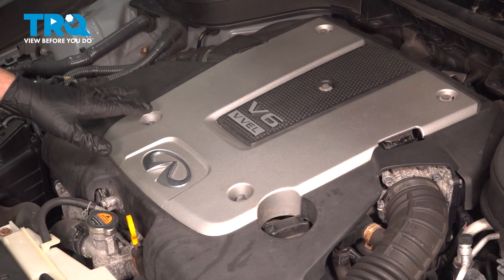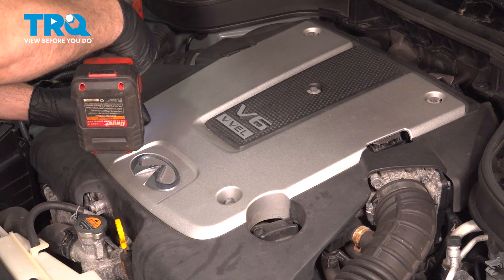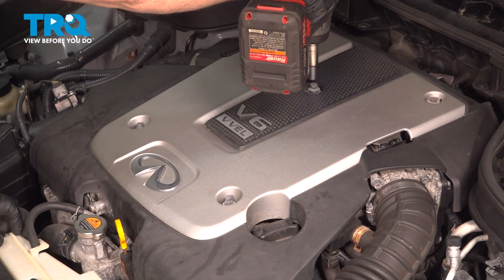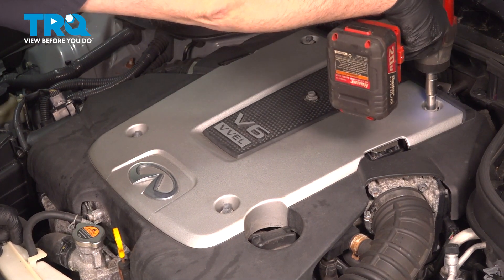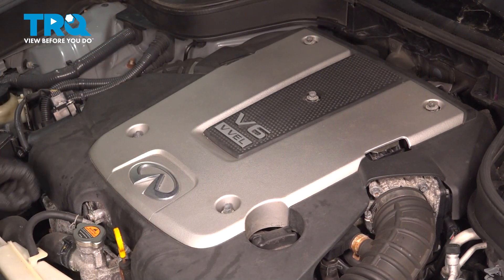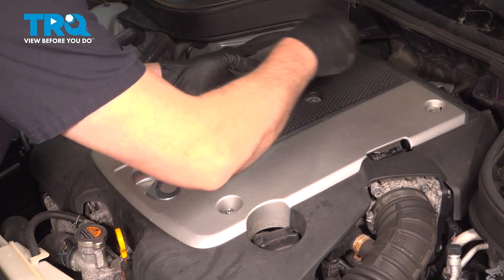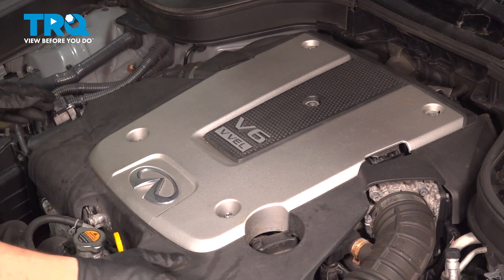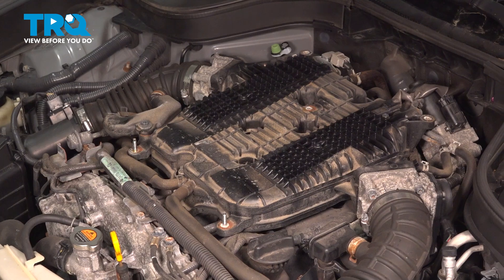Using a 10-millimeter socket, we're going to loosen and remove the hardware securing the engine cover. Set that hardware aside, grab that cover, and gently lift upward, remove it, and set it aside.